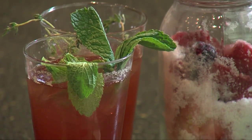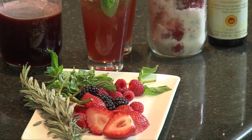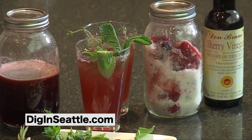Oh, that's refreshing! I'm Chef Jorge De La Torre from Johnson & Wales University. You can find this and all our recipes on our website. Let's dig in!